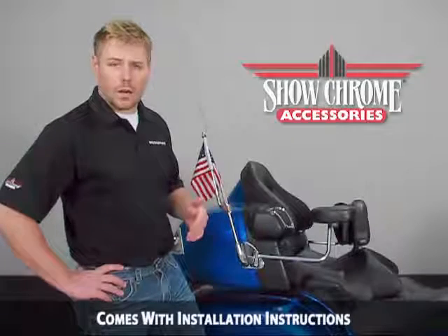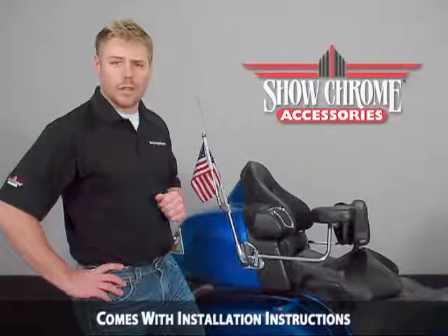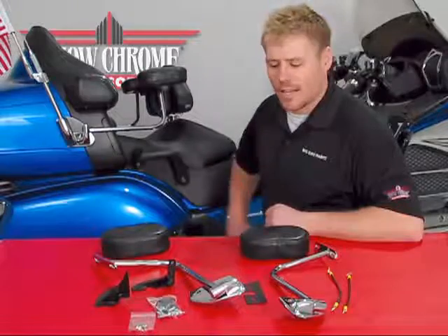Again, this product fits 2001 to current model Goldwings, and we'll now go through some of the components that come along with this kit. What we've laid out here on the table is exactly what you're going to get in your Deluxe Armrest kit.